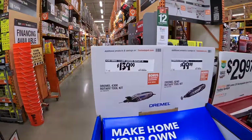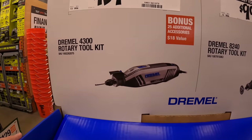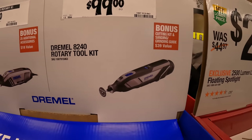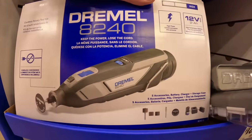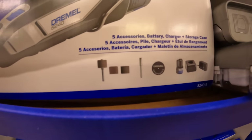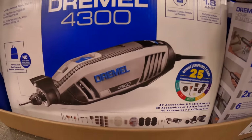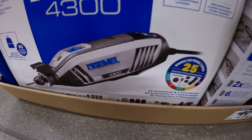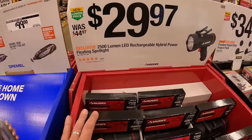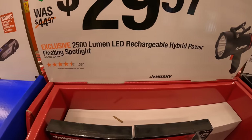Dremel has their 1.8 amp 4300 rotary tool for $139, or for $99 their 8240 rotary tool kit. The 8240 comes with some bits, battery, and charger; the 4300 comes with a lot more bits.